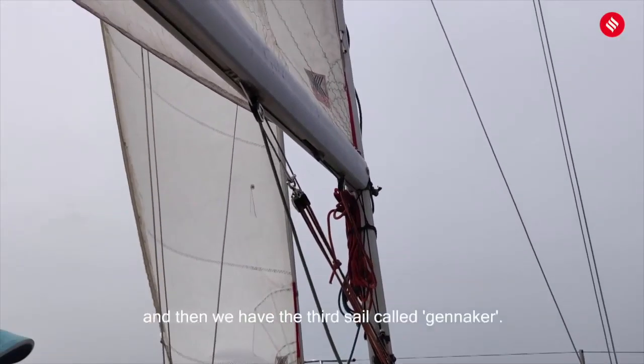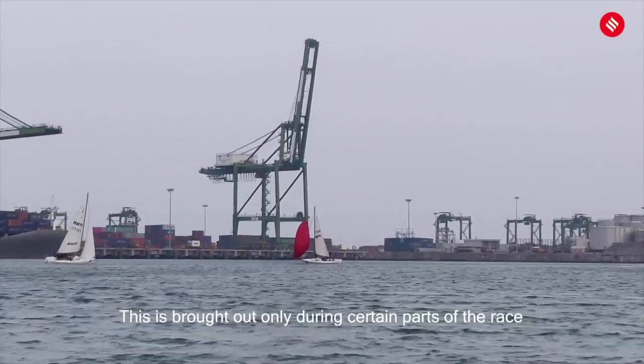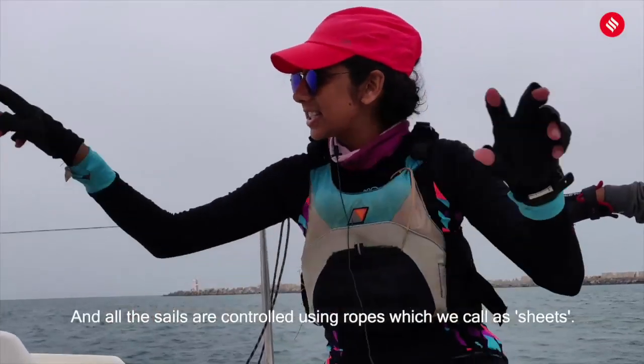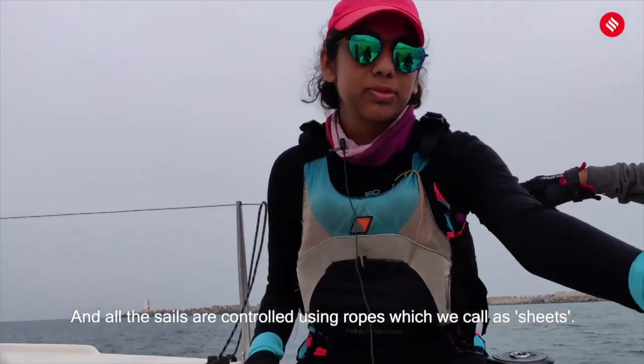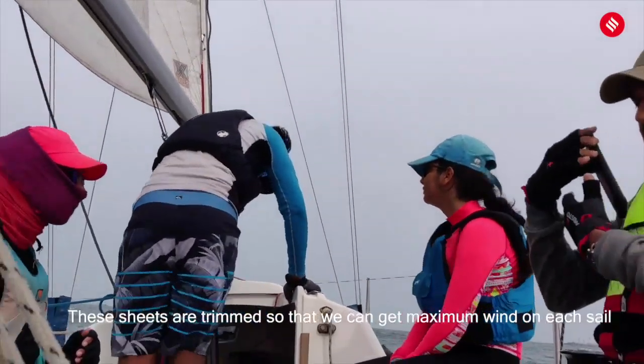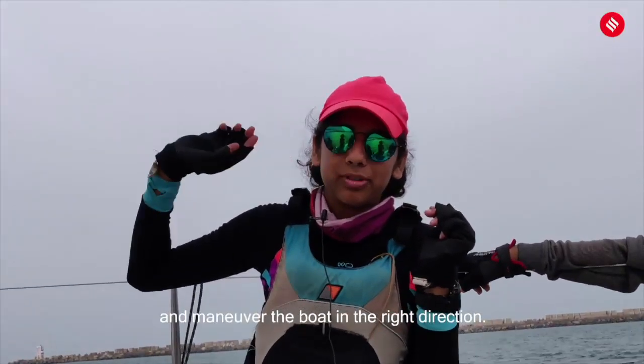Then we have the third sail called the spinnaker. This is brought up only during certain parts of the race when the wind is in a particular direction. All these sails are controlled using ropes which we call sheets. These sheets are trimmed so that we can get maximum wind from each sail and maneuver the boat in the right direction.